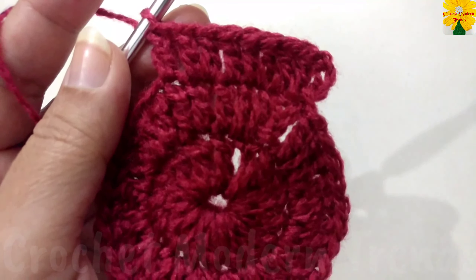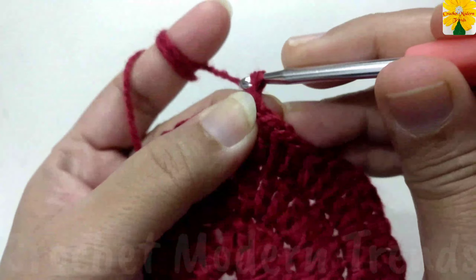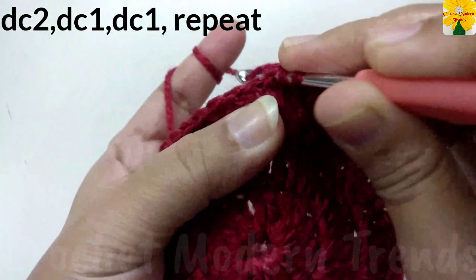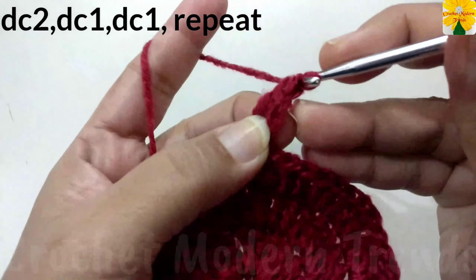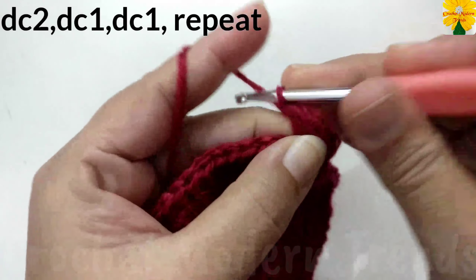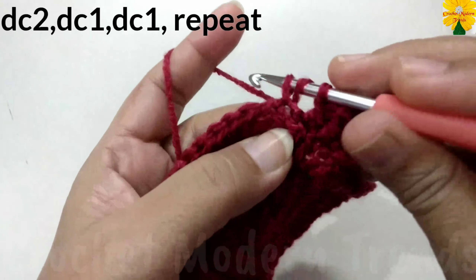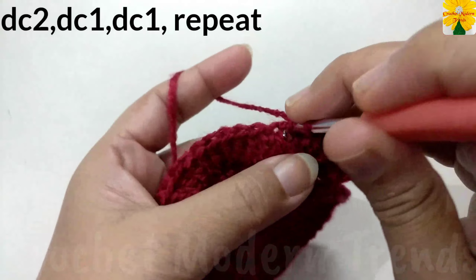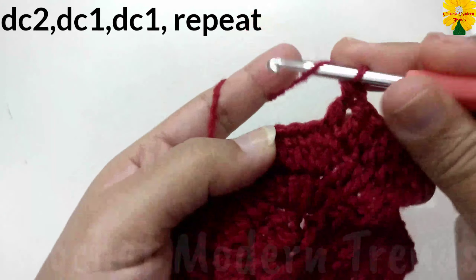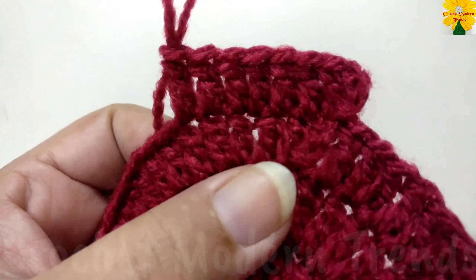On the top of the next stitch, double crochet one. Follow the same pattern and complete the round. After the end of the round, join the stitches on the top of the fourth stitch with slip stitch. Now chain 3, which counts as a double crochet. Into the same stitch, double crochet two. On the top of the next stitch, double crochet one, one, one. Into the same stitch, double crochet two. On the top of the next two stitches, one double crochet each. Follow the same pattern and complete the round.